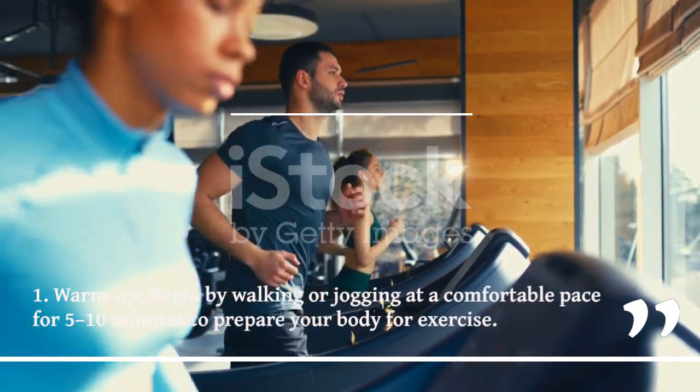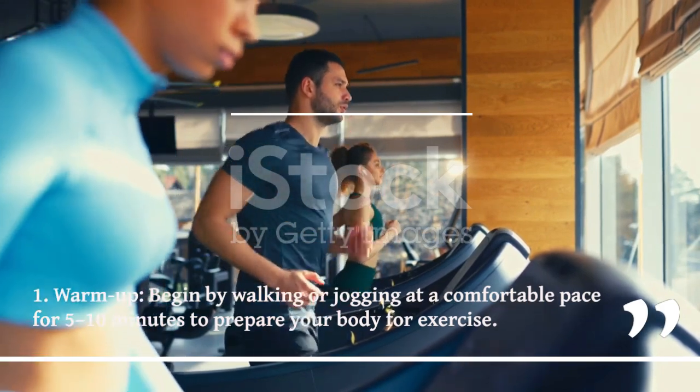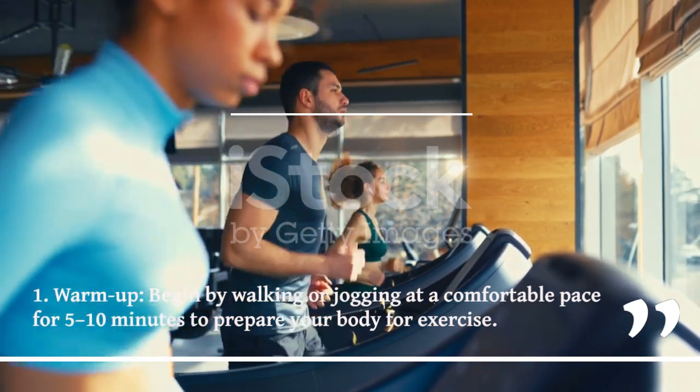1. Warm-up. Begin by walking or jogging at a comfortable pace for 5 to 10 minutes to prepare your body for exercise.